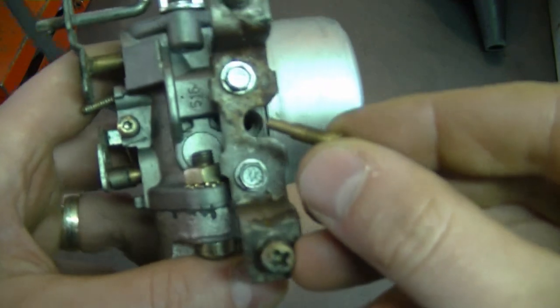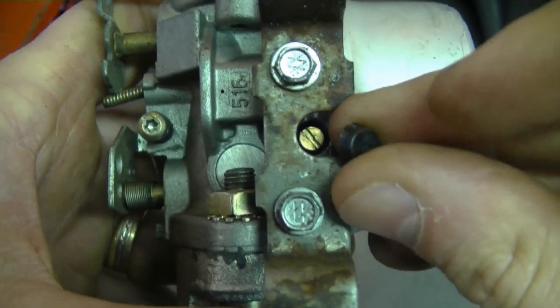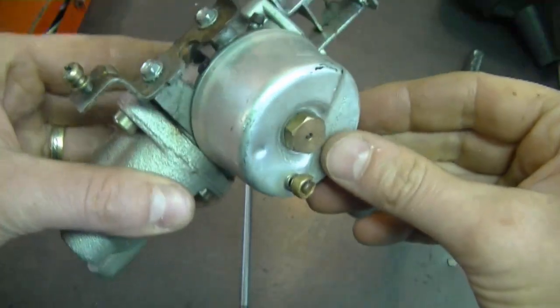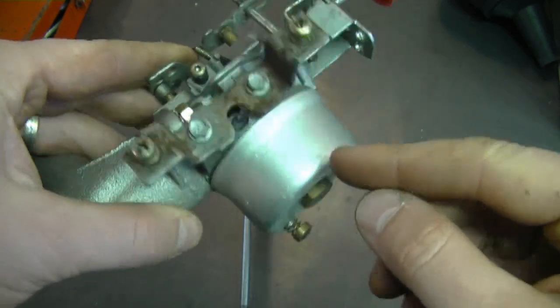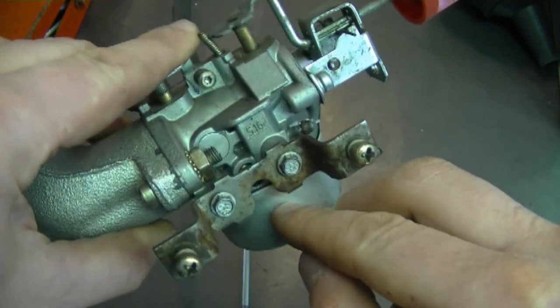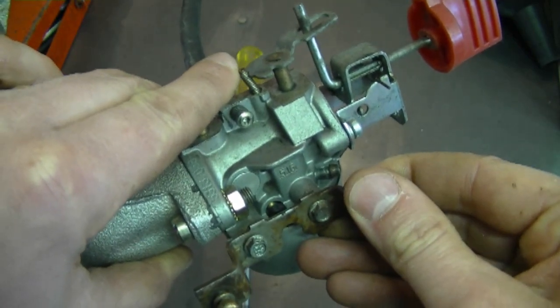Reinstall the screw, put it on tight, and don't forget to put the small cap back on. You'll only find this type of screw on carburetors with a fixed jet. If you have a carburetor with an adjustable screw at the bottom, it's a different screw — and if you have a problem with that style, make sure the o-ring on the screw is in good condition, as it can cause the engine not to run properly. I also have a video showing the full procedure on the carburetor needle, and I'll post a link below this video.